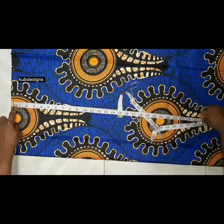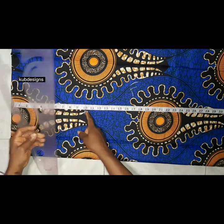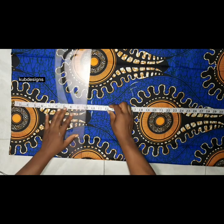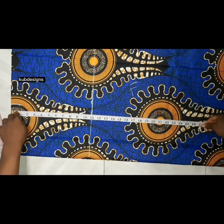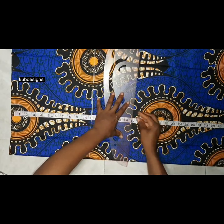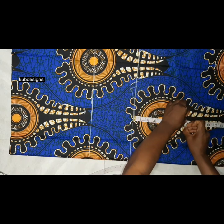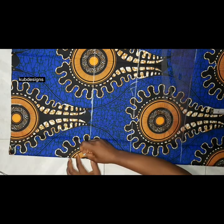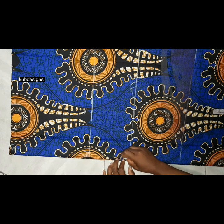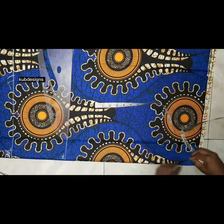After that, I take the vertical lines. From the shoulder to the bust point for this client is 11 inches because she's busty, so I'll mark 11 inches and rule a line. Next is the waistline — for this client it's 17 inches. From the waist to the hip is 7.5 inches; some people use 9 or 8 inches. I'll label the shoulder line, bust point, waistline, hip line, and the full length of the gown.